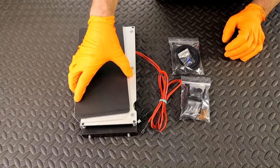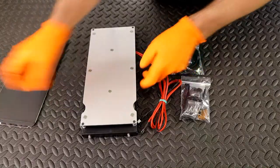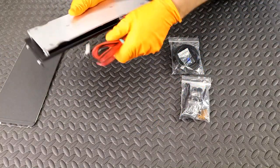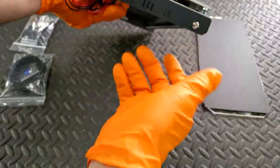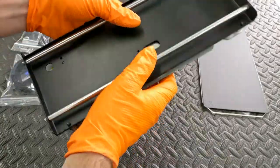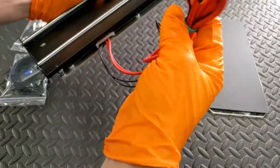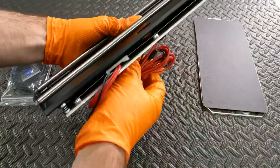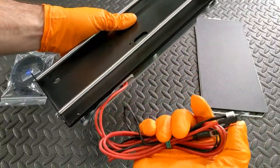All three of these pieces are included. Then you have the main bed with silicone wiring. It comes with the spring screws already installed. The heater's already hooked up and ready to go - it just has to be plugged into power. And this smaller one is for the thermistor.